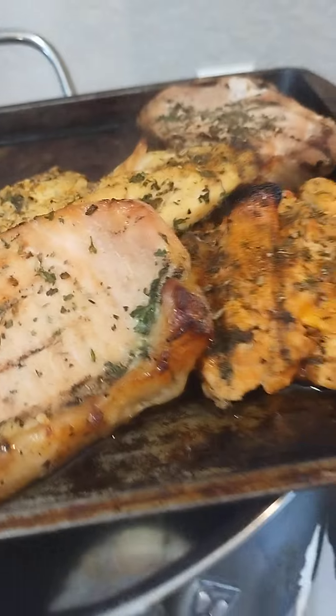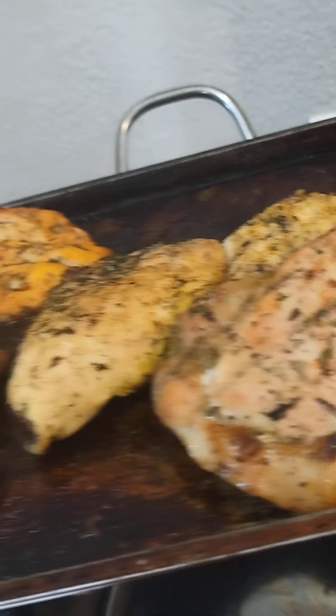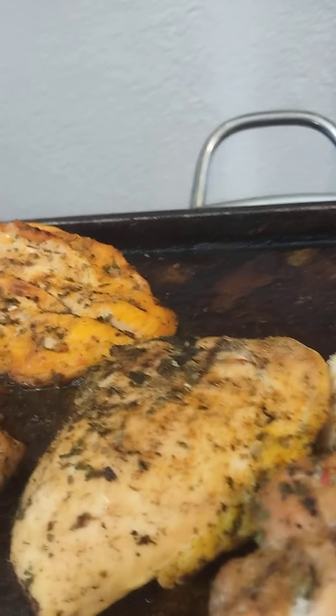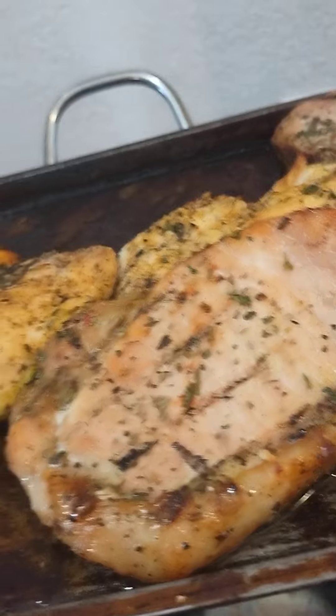Over here I got two tomato herb, two lemon pepper, and about three or four of the garlic and herbs on the pork chop. And you saw the other one over there because it cooked fast — I had to take it off. And I'm going to show you what I got going on on the grill.